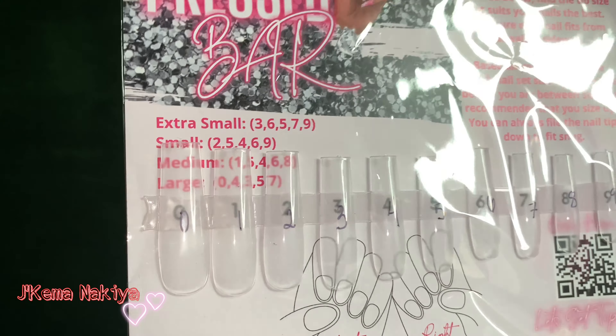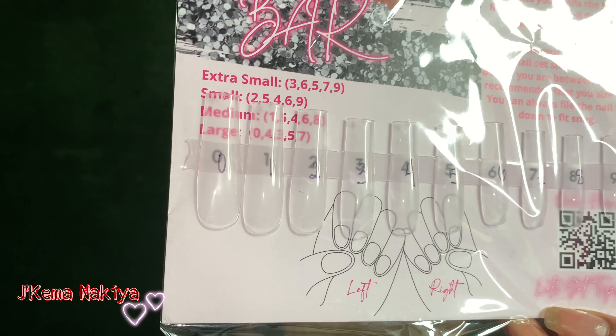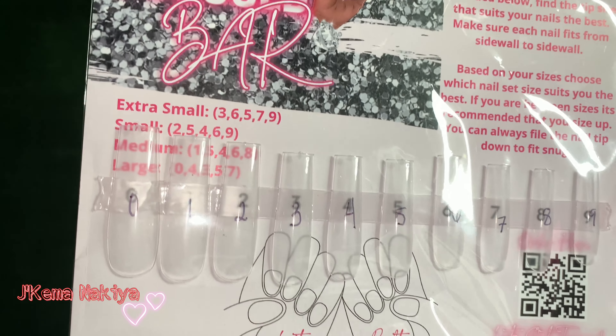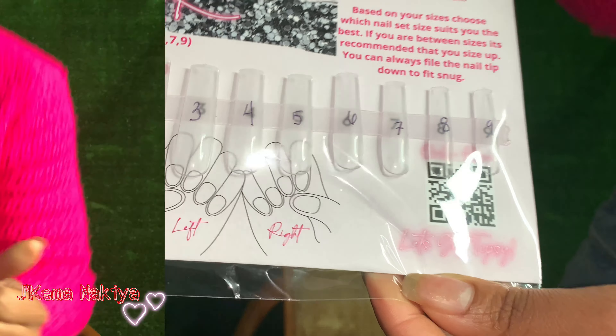So boom, this right here is what it looks like. It says Press Bar, and it says extra small, small, medium, and large — those are her different sizes. Right here it tells you how to do it, so we're gonna go over this right now. And y'all, she has these cute stickers — I love everything about her branding. It's so bomb and cute, and it's my favorite color.